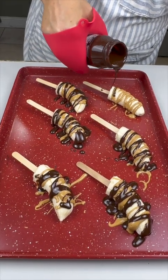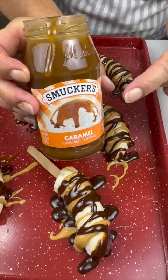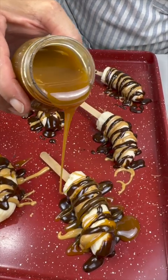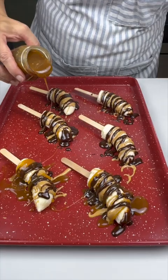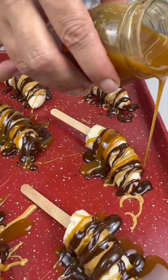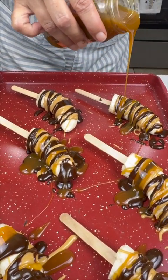Doesn't it look awesome already? We're not even close to being done and I'm already ready to eat it! Now we want to come in with our caramel and get all of these beautiful flavors on here. I just heated them up in the microwave for about 30 seconds — not too much, because then it gets a little too hot.